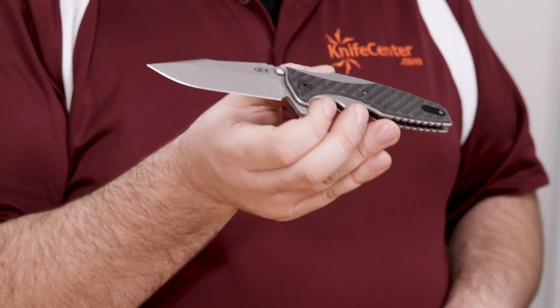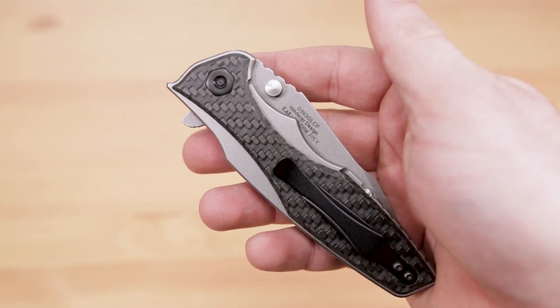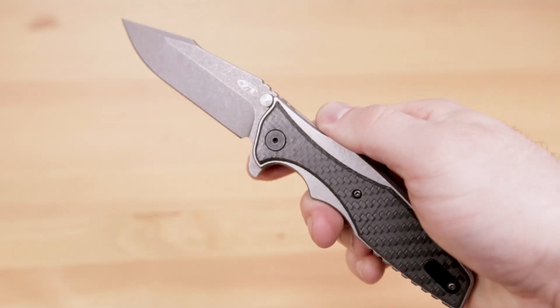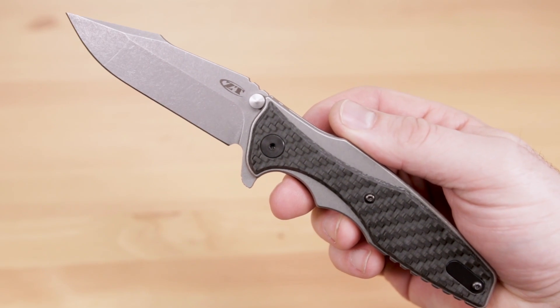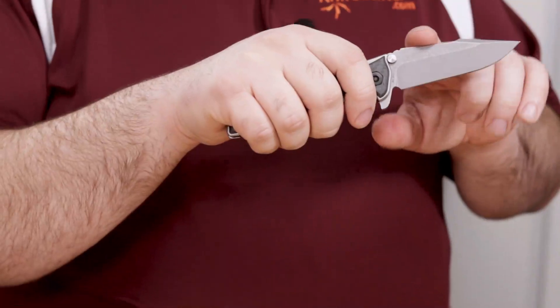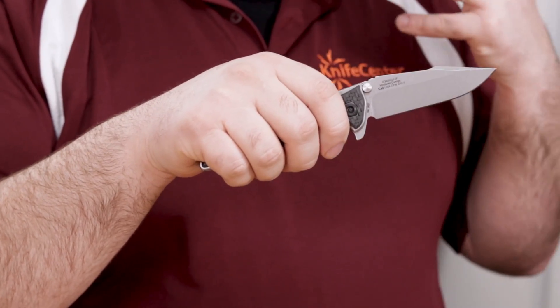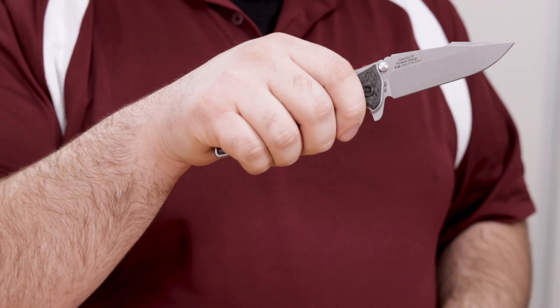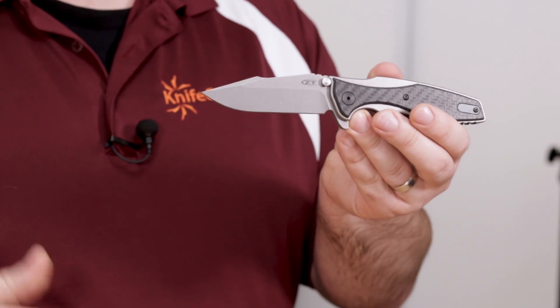That upgrade is not just a gimmick though, because this knife still has all those great ZT hallmarks. We've got KVT bearings that make it a great flipper, and like the .22 we've got a couple of finger grooves that really help lock in your grip as well. The blade is 20CV again, but this time it sports their working finish, which is sort of a heavier matte version of their stonewash. It also features Rick Hinderer's spanto blade shape — a harpoon point design that can transition very well from EDC into tactical roles.